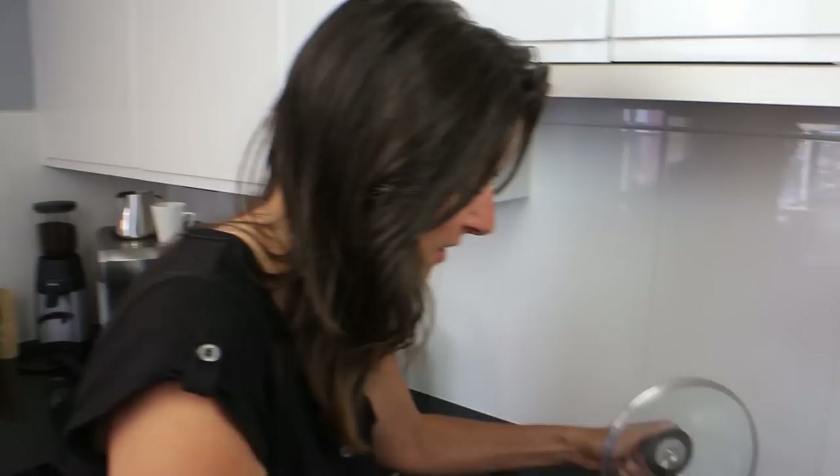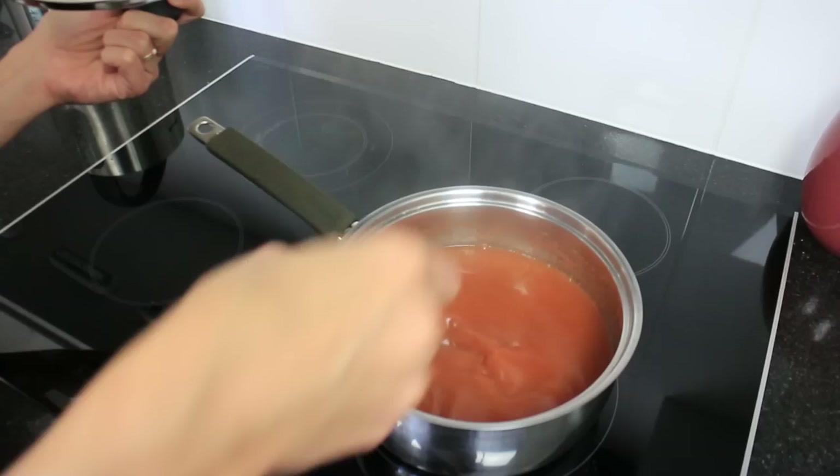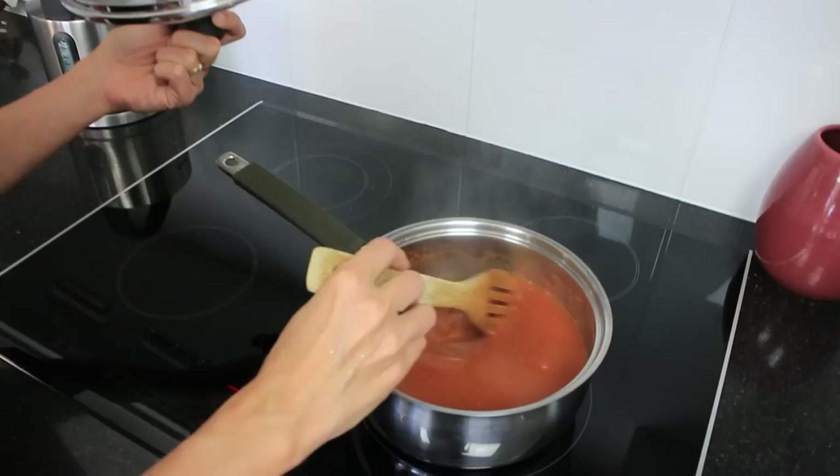This has been simmering for about 10 minutes now, and as you can see it's gone very red in colour. That nice rich tomato flavour and colour has come through, and that smells so good. Can't wait to have this for lunch today — that looks awesome.